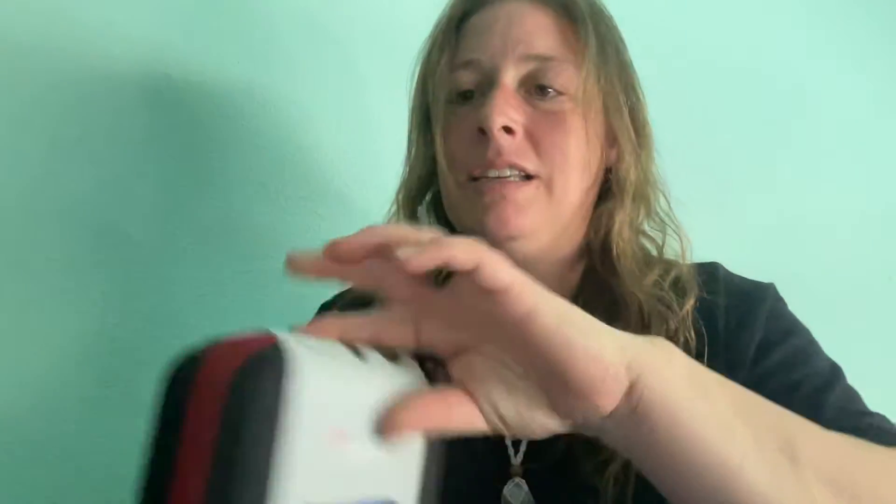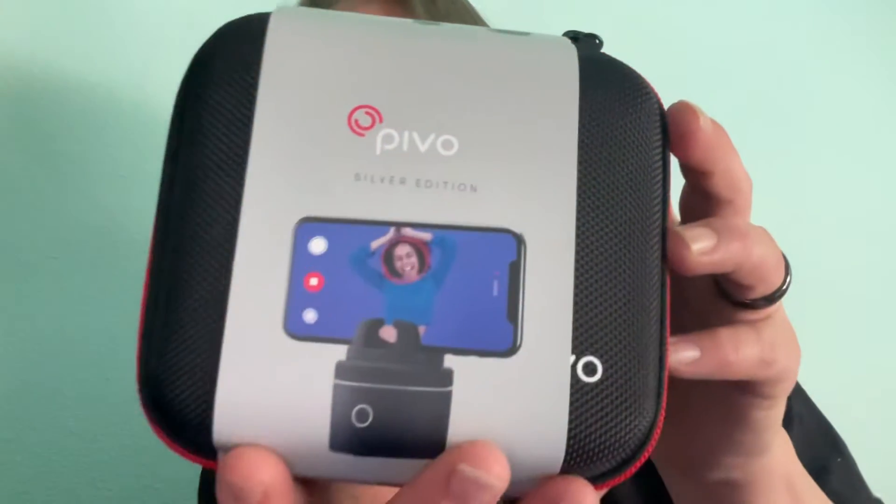We have the Pivo Unboxing. So we have this. There we go. I got the Equestrian Edition.